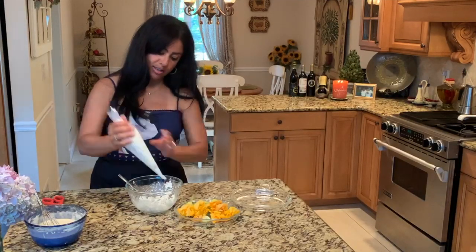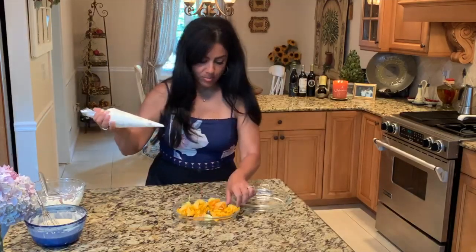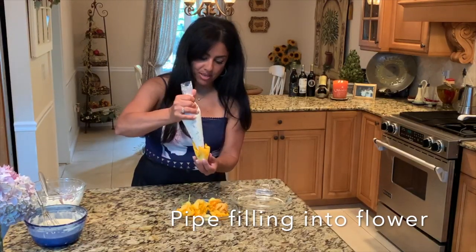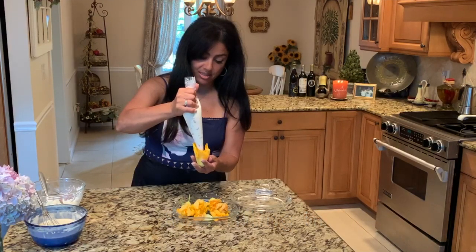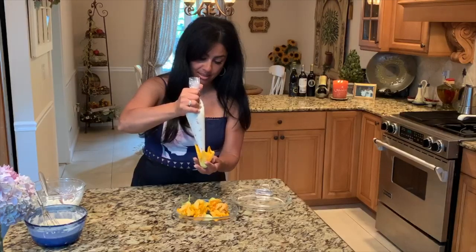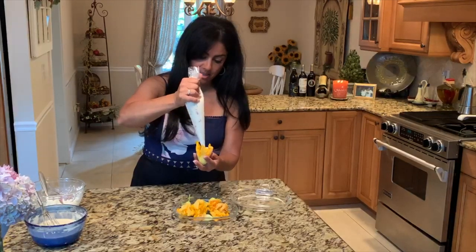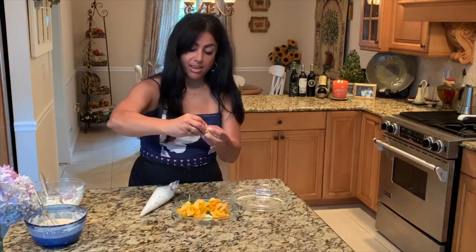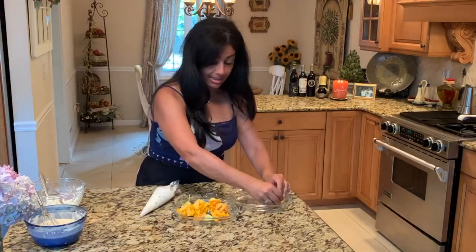We're going to put it into the glass and start to fill — get it to the center of the blossom and fill it, be generous. Then we're going to put the ends of the flower together like this, just twist, and set that aside.